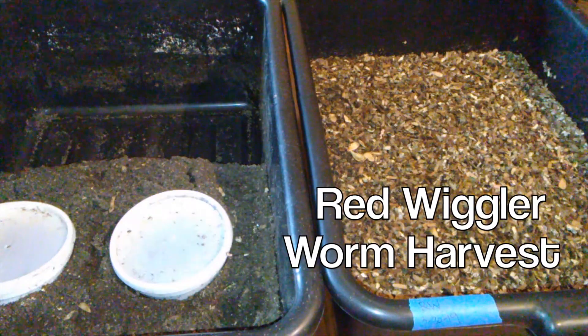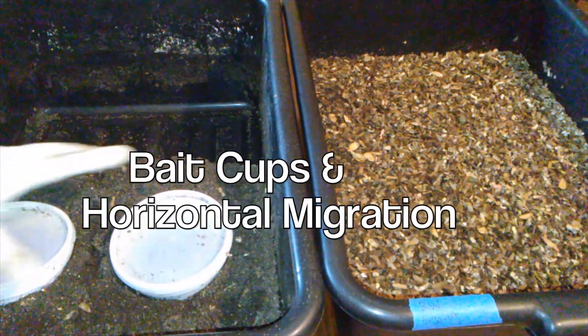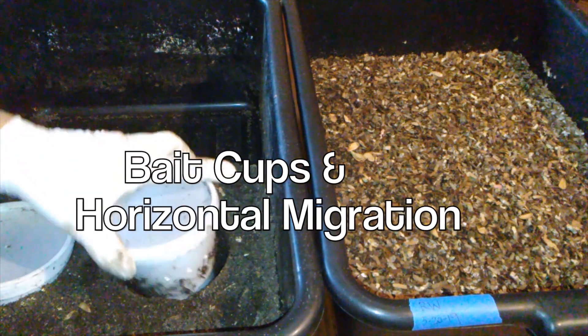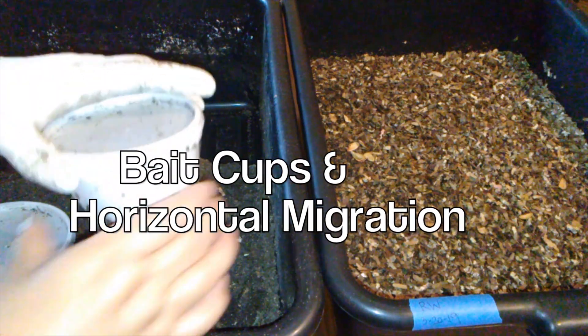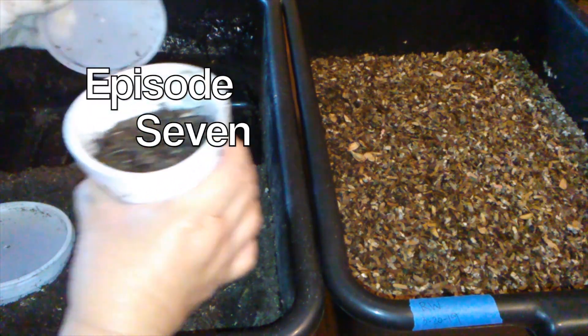This is the weekly check of the red worm migration bin, one of them — this one with bait cups. I also have the one that's a horizontal migration. Just want to do the checkup on this and see how many worms are in here.